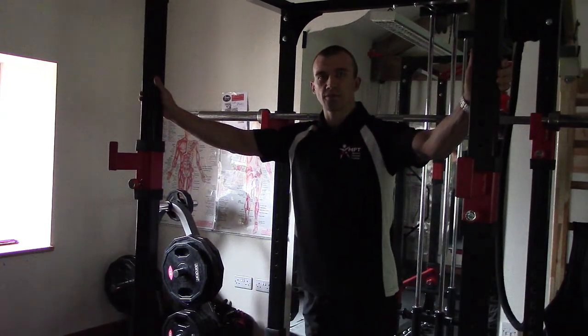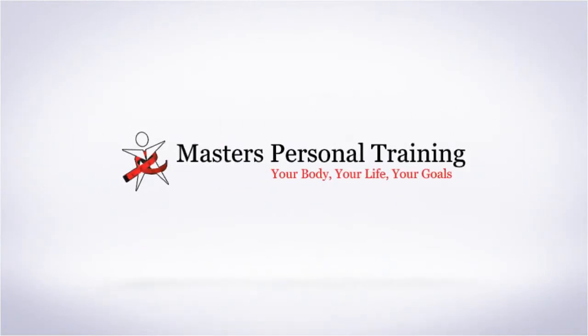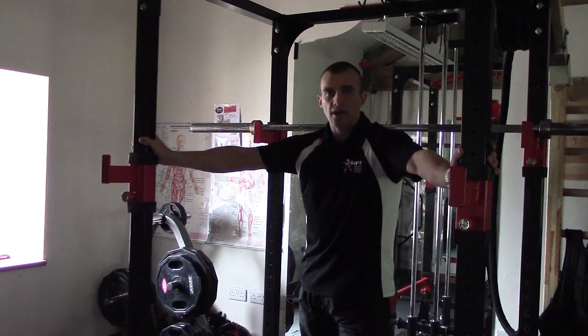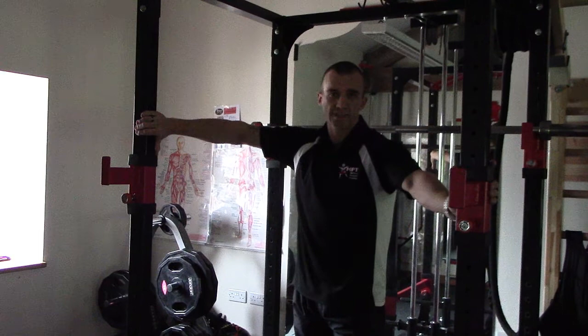Hello, and today I'm going to be discussing how to do a safe and effective lunge. When you do the lunge, as with the squat, you should use a squat rack for safety.